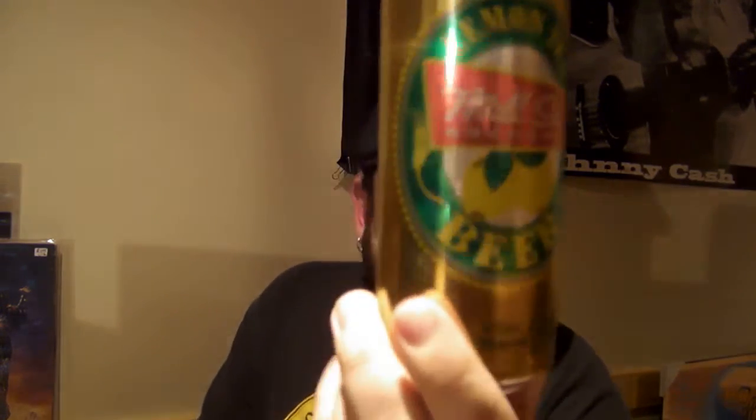YouTube Darwin13 here again and welcome to another beer review. I'm trying to work on some better lighting here. Anyways, this time we're going to be looking at Lemon Tea Beer from Mill Street Brewery.